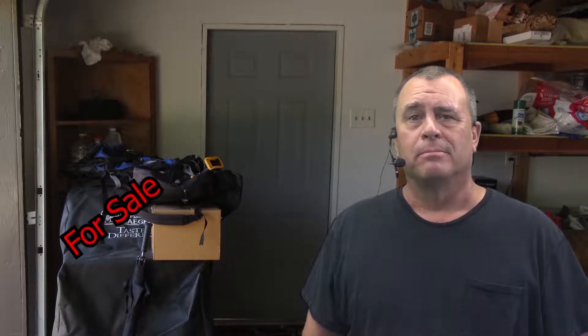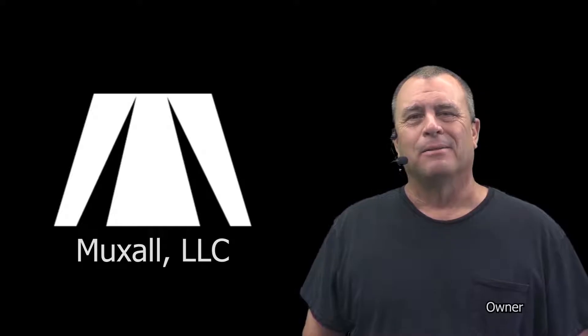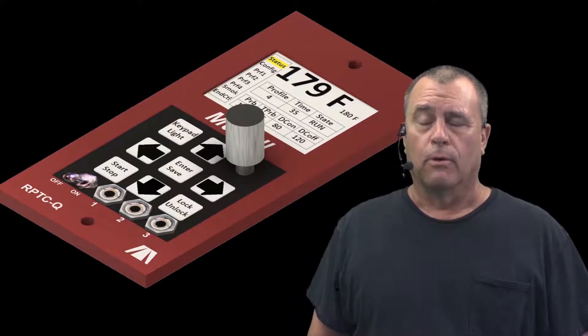Do you have a pellet barbecue that makes you say, meh? Don't give up on it. Upgrade it and become a grill master. Hello, my name is Michael Crane, and I am the creator of the Muxall Professional Barbecue Controller for Pellet Grills.